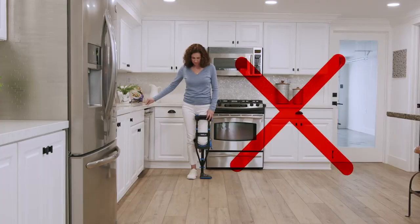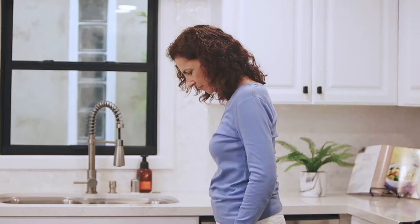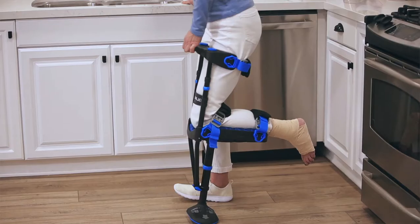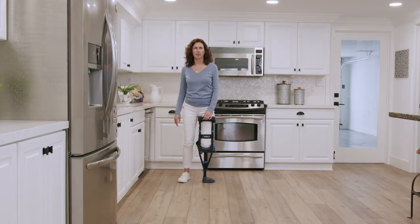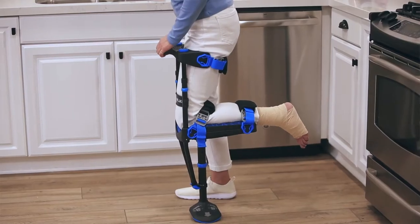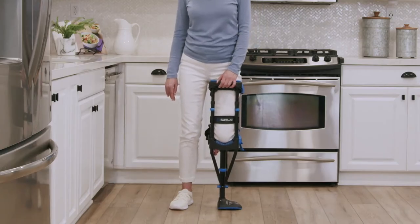Stand with weight equally distributed on both legs, feet hip width apart. Keep your head up and avoid the temptation to look down. Before you walk, we're going to do a couple of practice exercises. Place your hand on the handle and lean slightly toward the iWALK side, shifting most of your weight onto the iWALK.